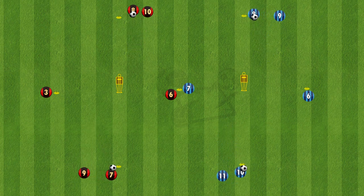A second variation here, adding a bit of rotation. Number 7 on the red team is going to be the example — plays it into 6, 6 plays it back to 7, 7 opens the body and plays 3. Now 3 is going to play a through ball for number 6, rotation happens, and number 7 will take 6's position.